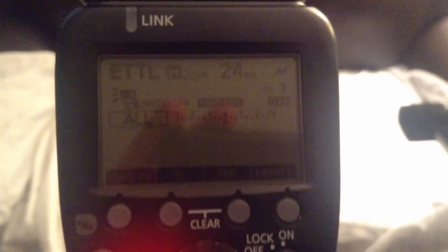I have it set to ETTL in master mode. My camera is on AV, and I'm going to make some changes here — ISO 400. I also have an older Canon flash that's set up as slave.